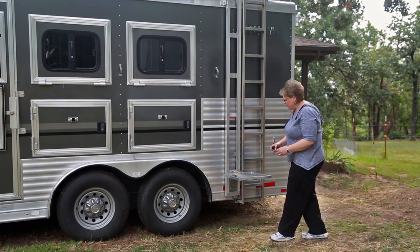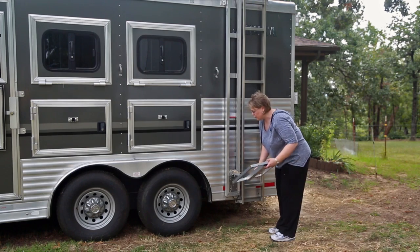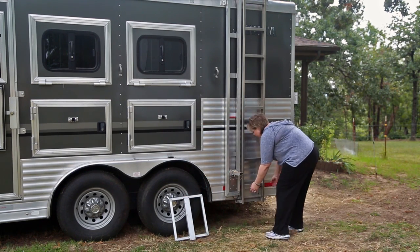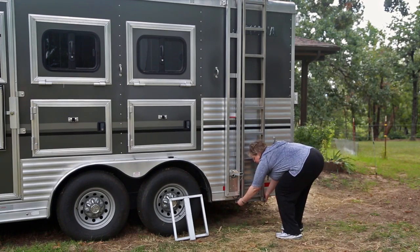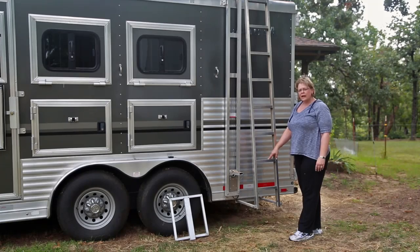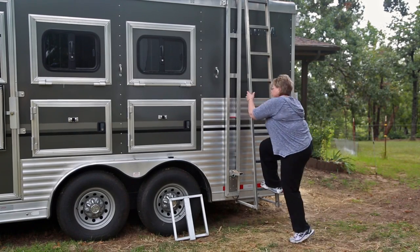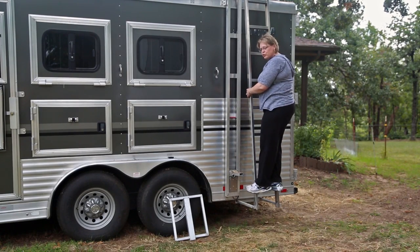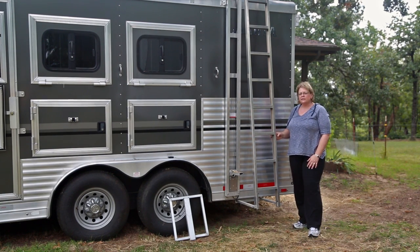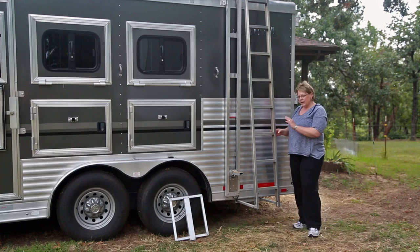If you're loading the hay by yourself you're going to want to go up there and rearrange it at some point. Simply remove your hay platform and lift up on the ladder slides. Pull the ladder into a locking position. Now you're able to go up and rearrange your hay. The ladder comes out at an angle, which makes it safer and easier to ascend.